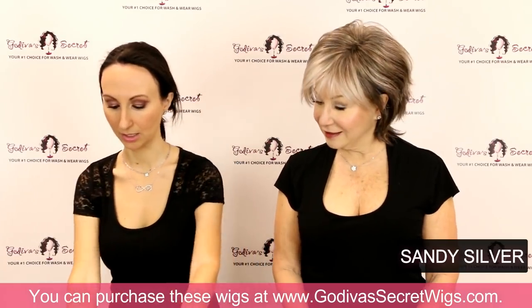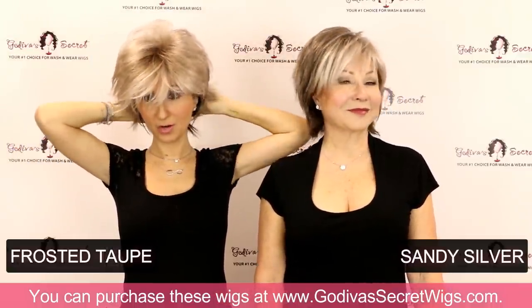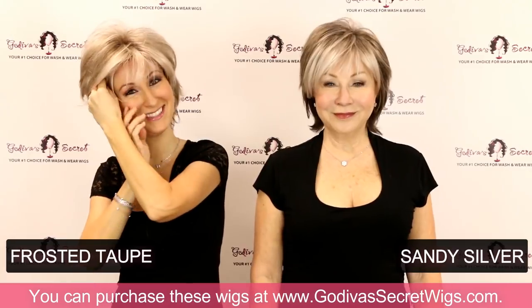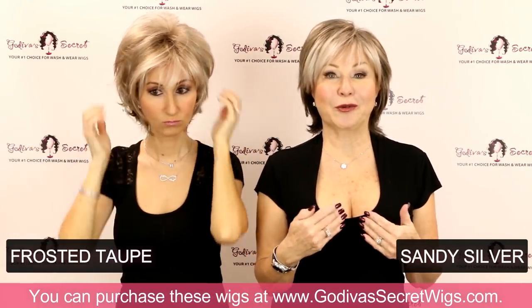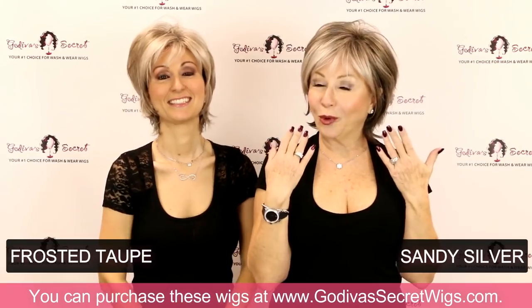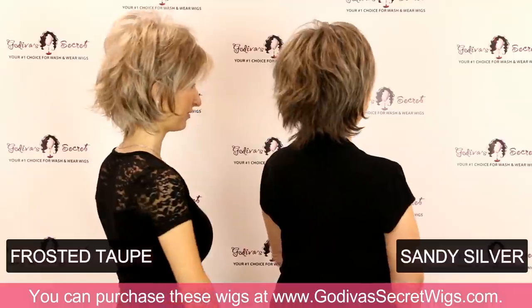Then I'm going to put on the next color, which is Frosted Taupe. I kind of call it the everything color because it can lean more towards the blondes, it can lean more towards the grays, and it can lean more towards the browns. It really works no matter what color you want to be. And it really responds to makeup — all of these do. So as you're trying your wigs, try maybe a little different lipstick, a little more blush. Eyebrows are so important, especially on darker wig colors. Here I have on Frosted Taupe and Rochelle has on Sandy Silver.